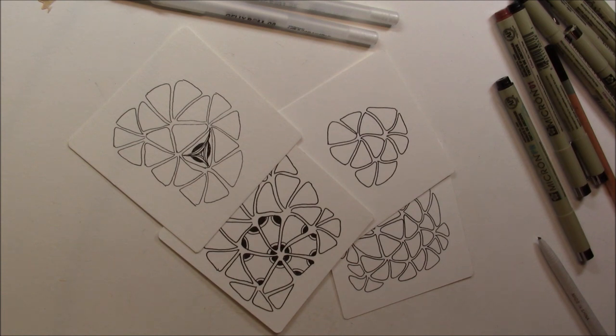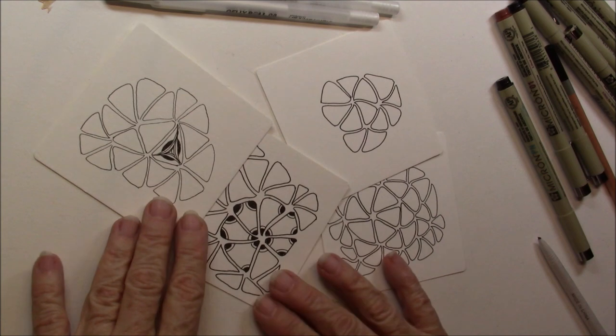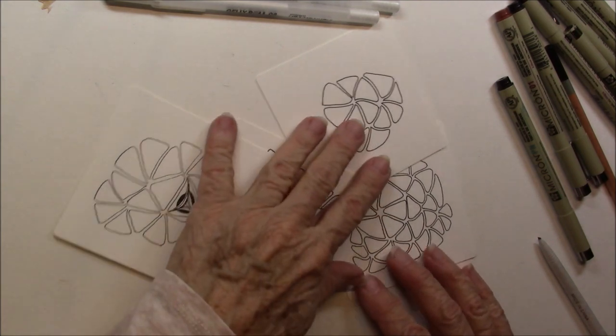Maria just made it look so easy. And on the step outs, I had a difficult time following it. But when I watched her draw it, it just came alive. So these are Tripoli, and here's a fragment that I've put in it. Here's another fragment that I've started in there.